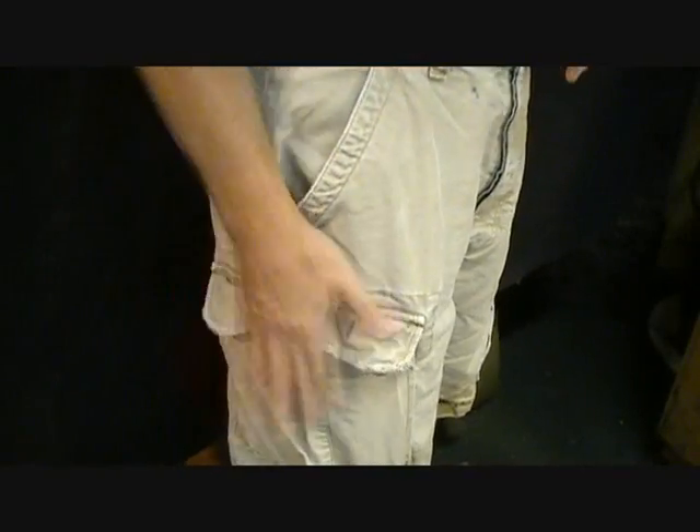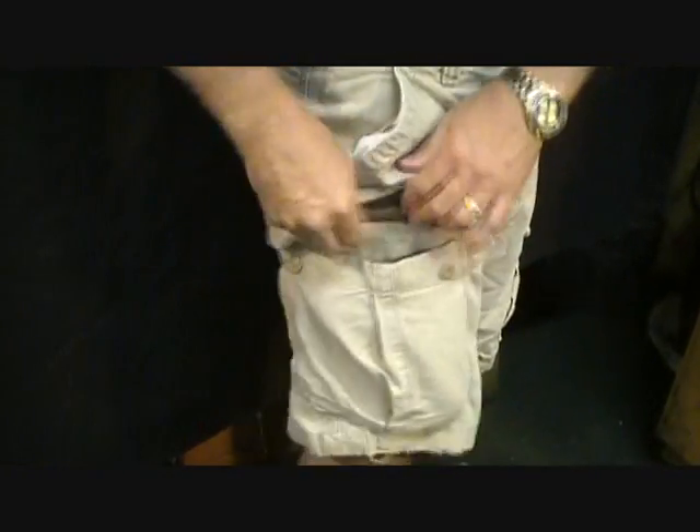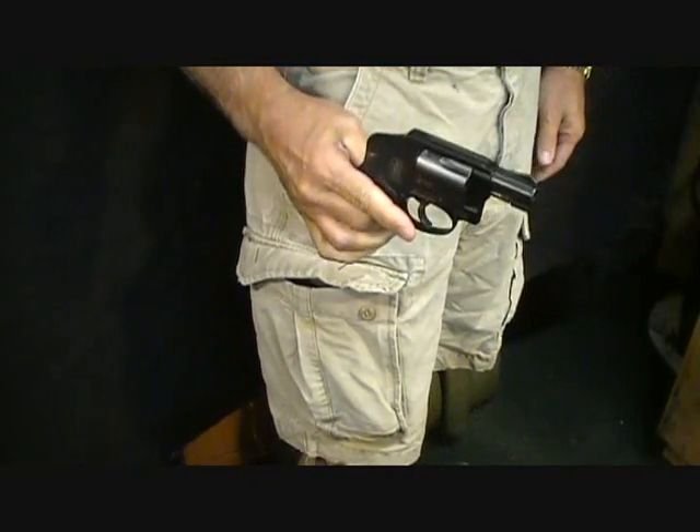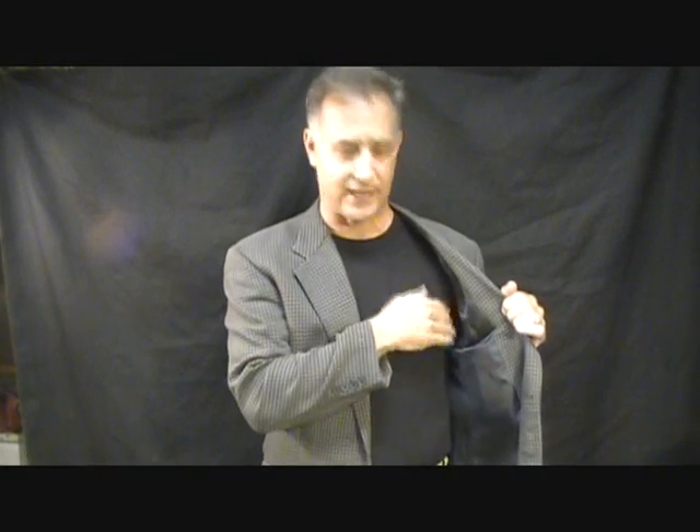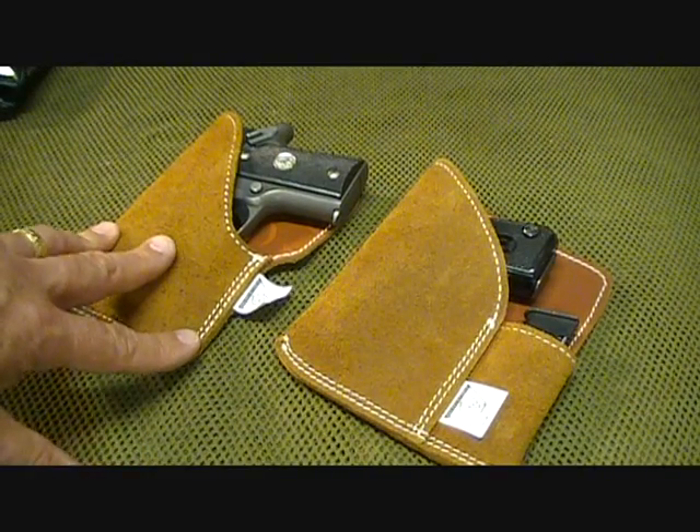With cargo pants it's really easy — it keeps it all together. As you can see, in this front pocket, pulling out this 442 Smith, the holster fits easily. Another option is to put it inside a jacket — if you're out on a date or dressed up, your gun is very handy, the holster stays secure, and there's no printing. Someone could even press up against you and only feel solid leather.